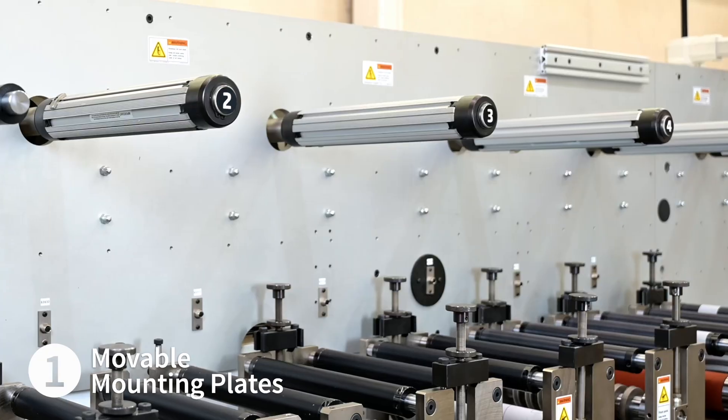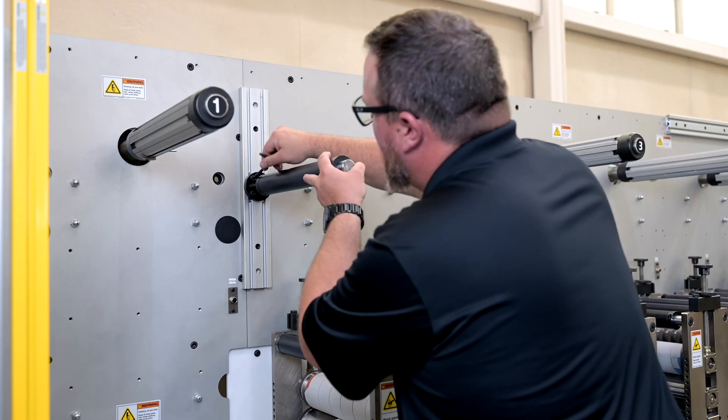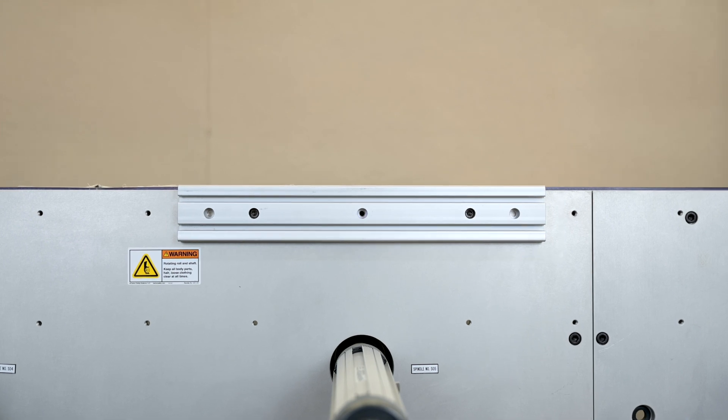The RCP backplane has a matrix of mounting holes and mounting plates that allow you to place idlers at virtually any position along the backplane, giving you the ultimate in control and layout capability.